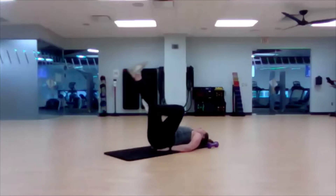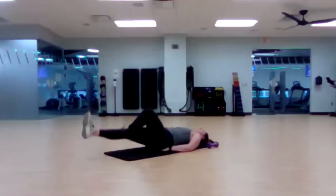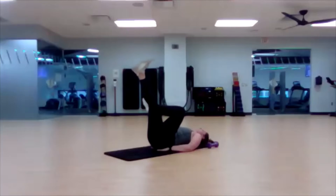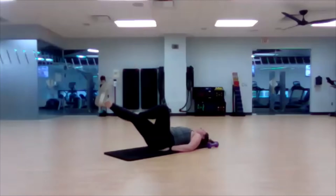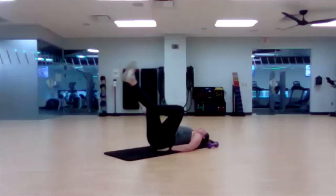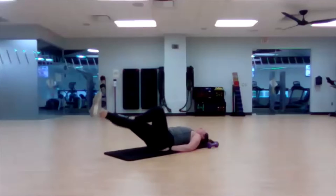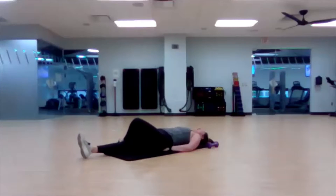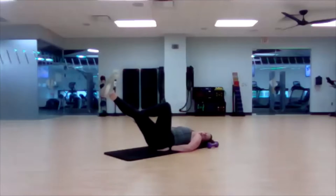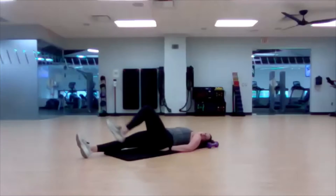Same thing, other side. If this move feels too easy, you are not working against yourself hard enough. Really drive that left ankle into your right leg, and really slow down that lowering of both legs. Very good.